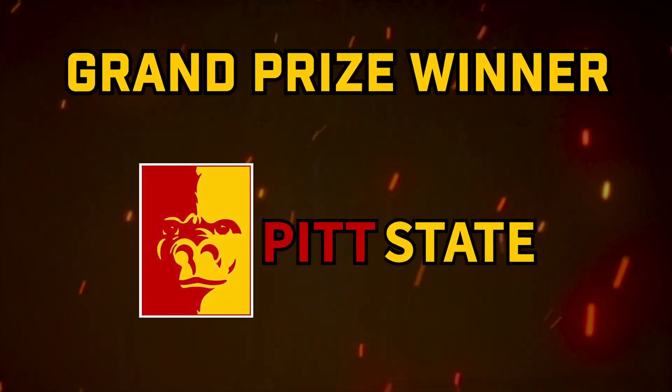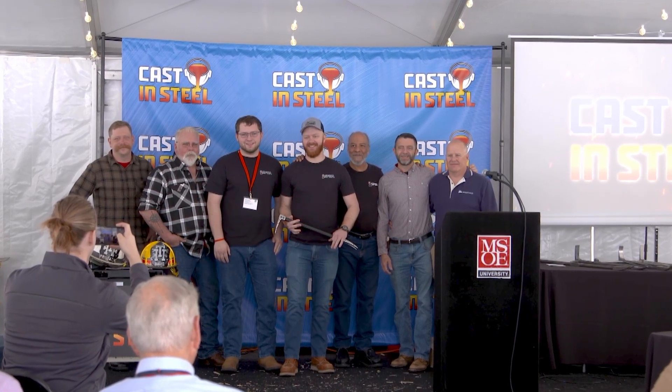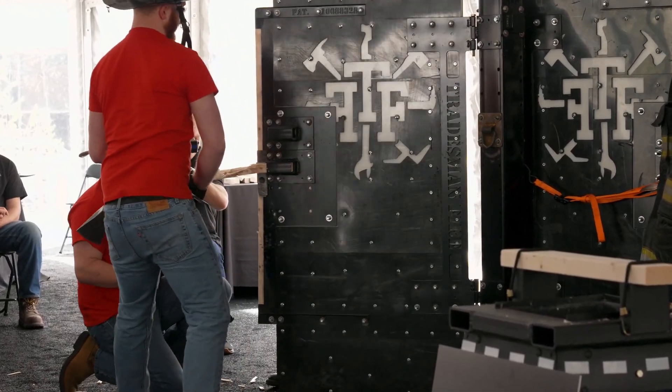We have the grand prize winner: Graduate Gorillas. This bar is amazing — it's obviously wicked strong, it obviously performed through all our testing without any damage of any kind. I don't know what alloy you used for this, but it rocks.